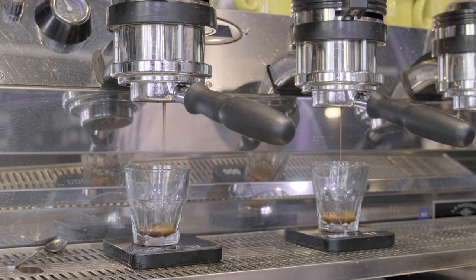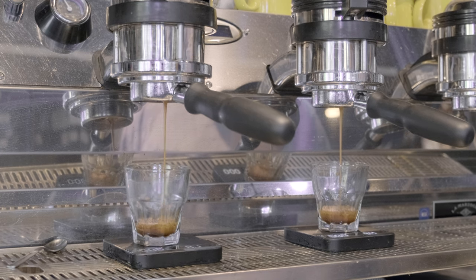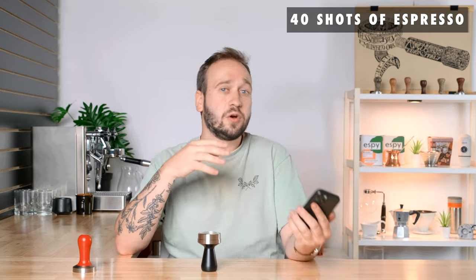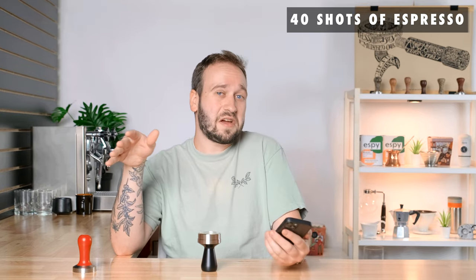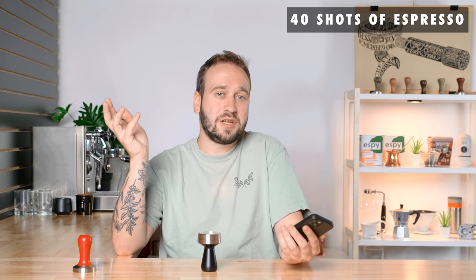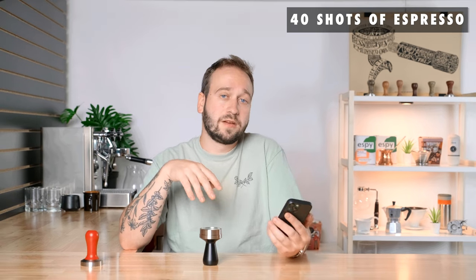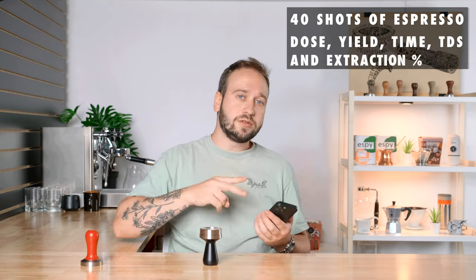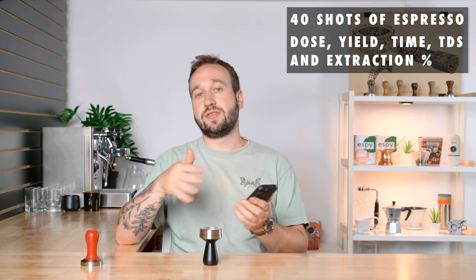Finally, onto the actual experiment. I pulled 40 shots of espresso — 20 with each tamper. I originally planned to do about 100, but I noticed patterns very quickly and cut it down to 40. For each shot, I gathered the dose, yield, time, TDS, and extraction of every single shot.